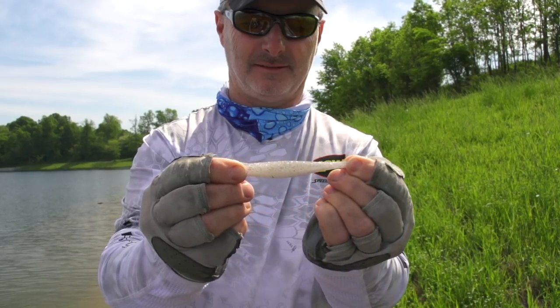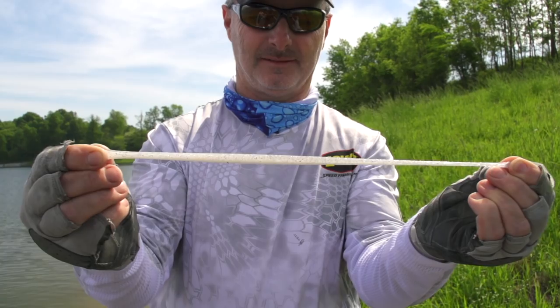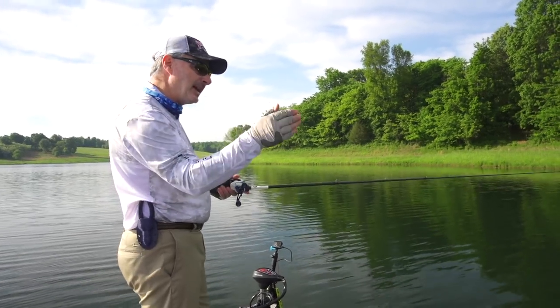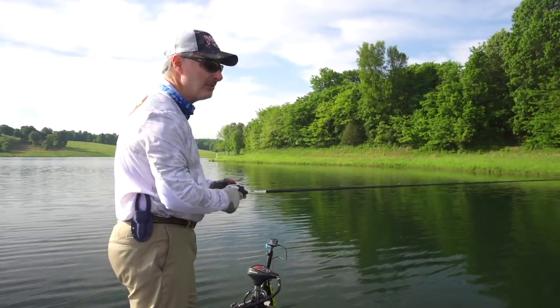With the Z2, it's made out of the Elastec material and it's real stretchy. The advantage that gives you over regular Plastisol baits is that when you take a Plastisol bait and do this, it immediately starts falling real fast to the bottom. This Elastec material makes it have a hesitation as it falls. And that's when they end up biting it most of the time — on that hesitation.